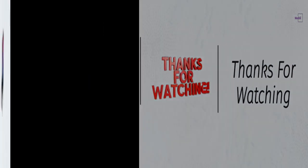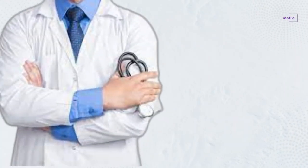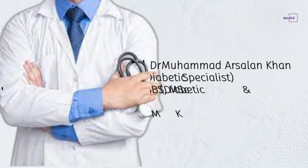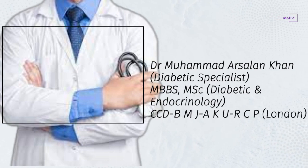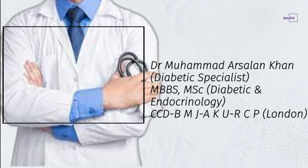Thanks for watching. This presentation is made by Dr. Mohammed Arsalon Khan, Diabetic Specialist, MBBS, MSc Diabetic and Endocrinology, CCDB, MJ AKURCP London.